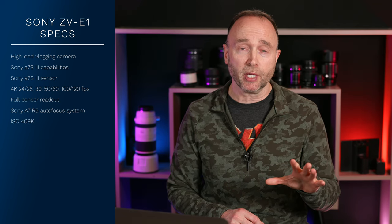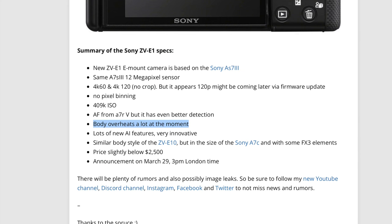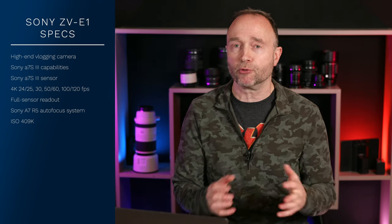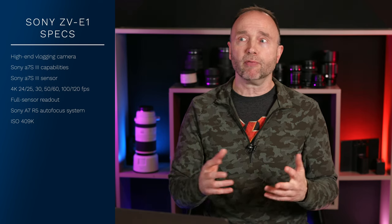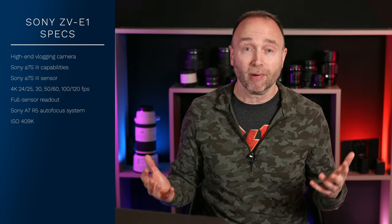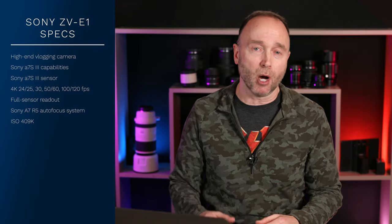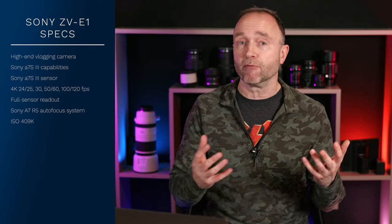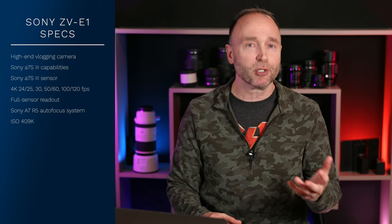The one thing that caught our attention in these first leaked specifications that Sony Alpha Rumors posted was this line right here: 'The body overheats a lot at the moment.' That's really annoying because it leaves us with no context — no mention of what scenarios the person was shooting in, what climate, or what use cases. And we don't even know what version it is — early development model or production model. I wouldn't get too concerned yet because the information is rather limited, and I've got another source that has something different to say about that.